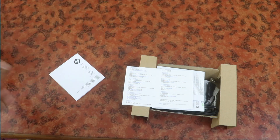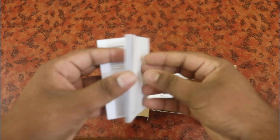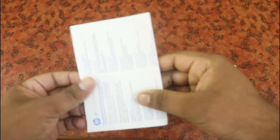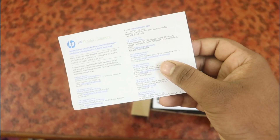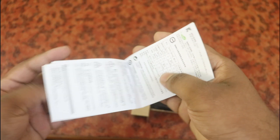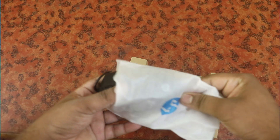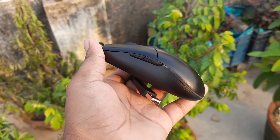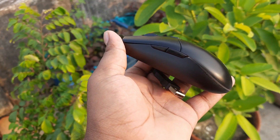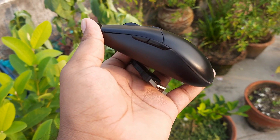Inside we have the quick manual guide, the warranty card, the product notice, and the mouse itself. We have a small mouse with a left-side switch. So we have both a normal mouse and a gaming mouse option.